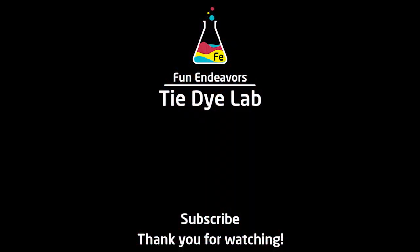And if you've enjoyed the video, I sure would appreciate it if you would like it and subscribe to my YouTube channel. Thank you all for watching and I hope you have a great day.